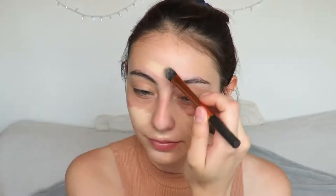For foundation I'm going to use the Makeup Forever Sick Foundation in the shade 117 or Y225 and to apply I'm going to use the Real Techniques Foundation Brush. I'm just going to grab my brush and the foundation, apply it onto my brush, and now I'm going to apply it on my face. And to buff it out I'm going to use my Beauty Sponge.